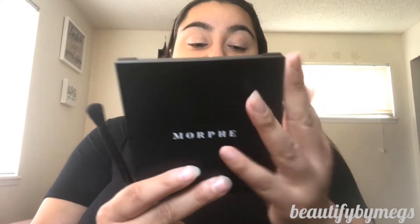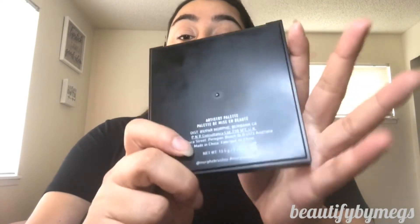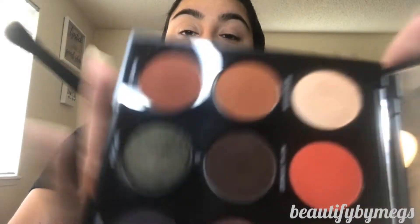We're going to use the Morphe 9N About Last Night palette — super pretty neutral colors with bright oranges in it. Let's get this on the road! We're going to prep the eyelids with the shade Provacateur, which is this white shade right here. It's got a little shimmer to it but it's really, really pretty.